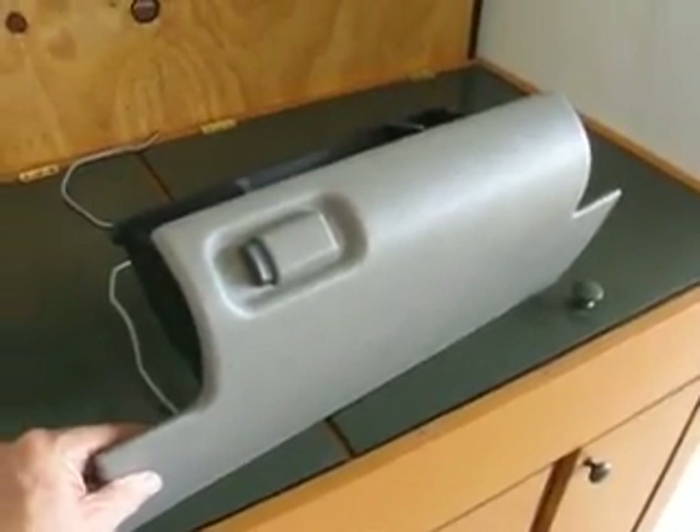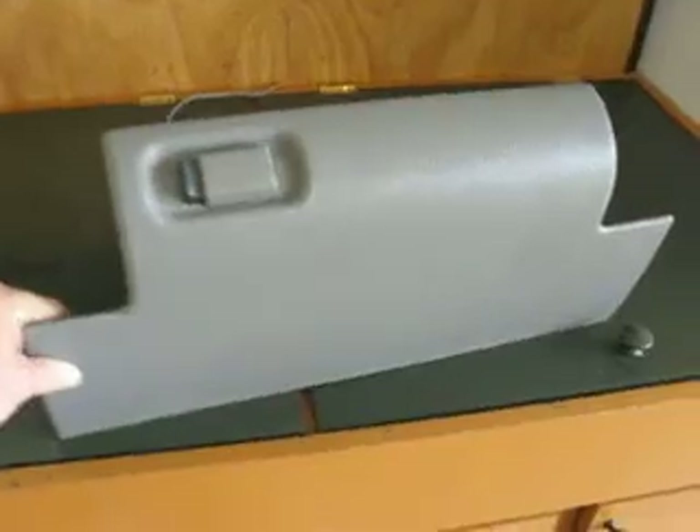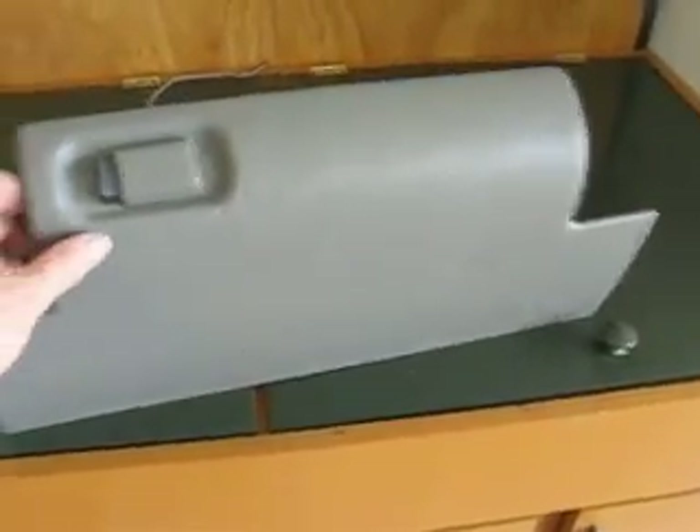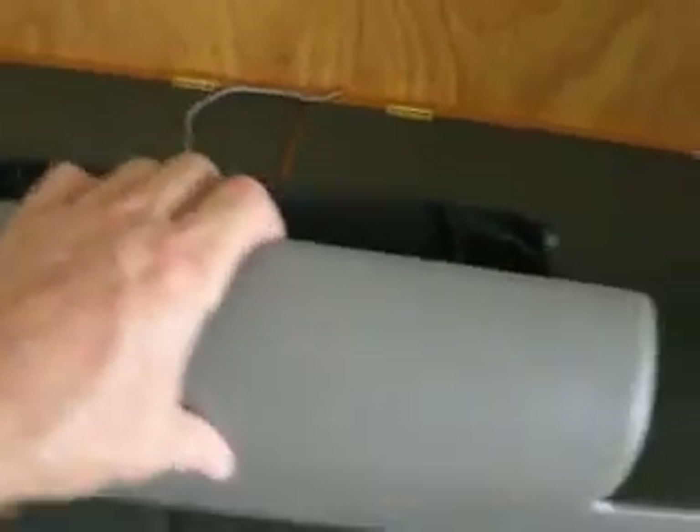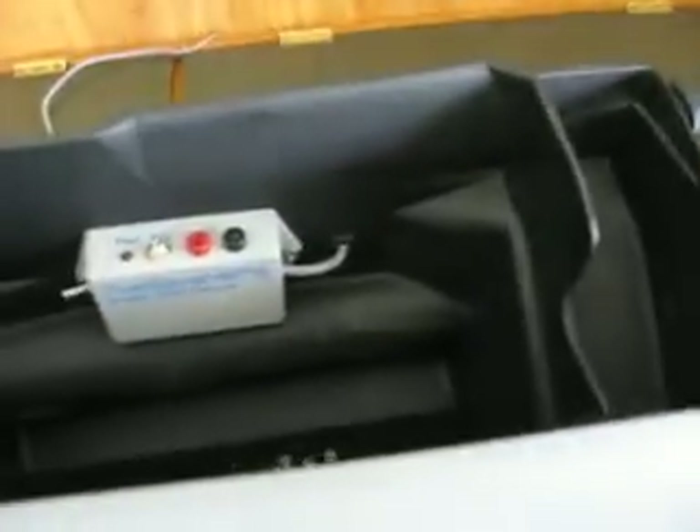I thought I'd show you the glove box. This is the glove box that I removed from the truck, and I wanted to show you where I mounted the electronic fuel injection enhancer. When you open up the glove box, it opens up this far. That's where I mounted the enhancer.